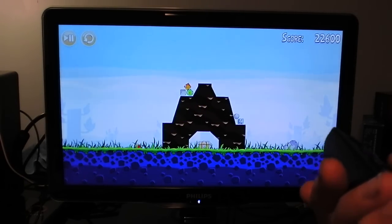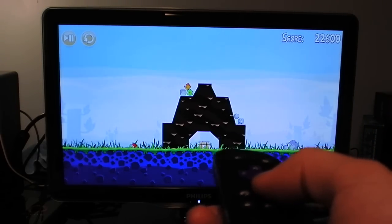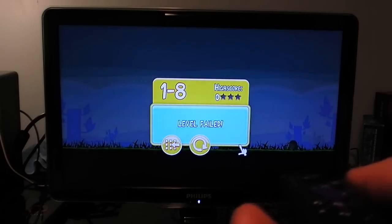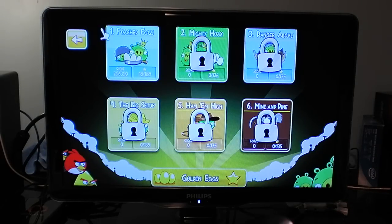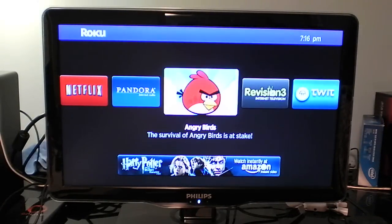The accelerometer is very fun to use. Unfortunately I failed this level, but that's Angry Birds for you — I play much better off camera. Let's press the home button and it brings you directly back to the home screen. So that was Angry Birds.